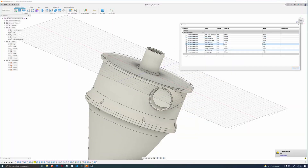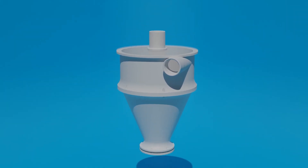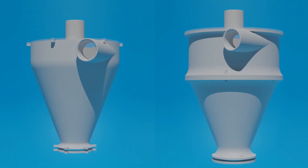I also redesigned it a bit. It now consists of a cylindrical and a conical piece. This allowed me to increase the height of the entire cyclone.